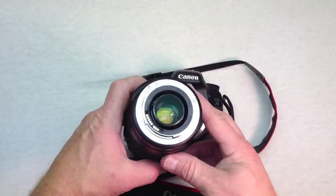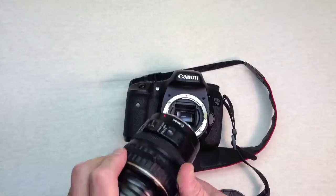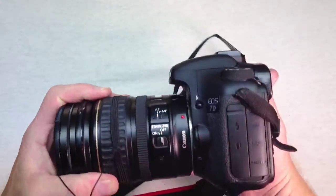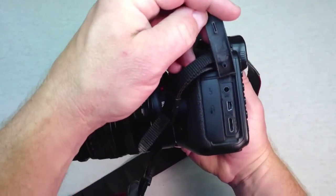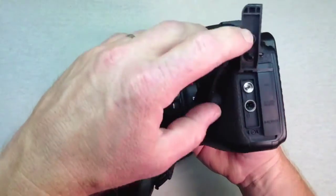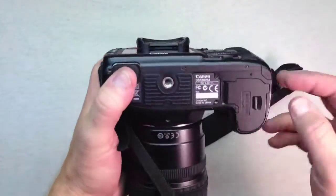You'll notice that this lens is very similar to the SLR lens — it just has a few more features. On the left hand side of the camera you'll see two terminal covers, and underneath them you'll find an external microphone in jack, a PC terminal jack, audio video out, remote control, and an HDMI mini out terminal. So this camera really does have a lot of options available.